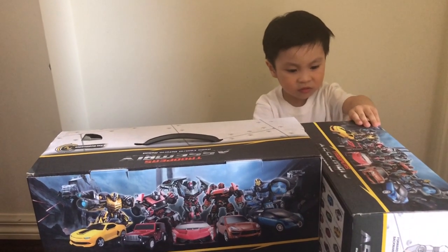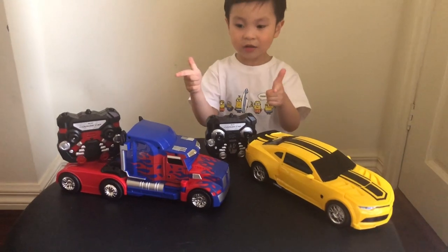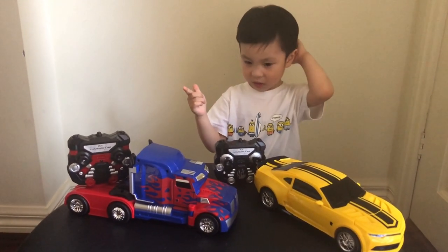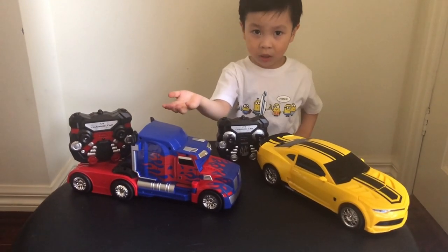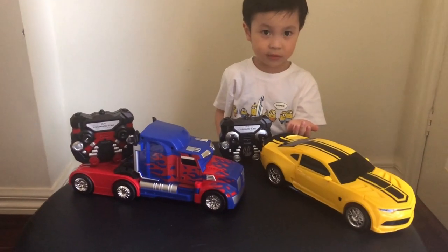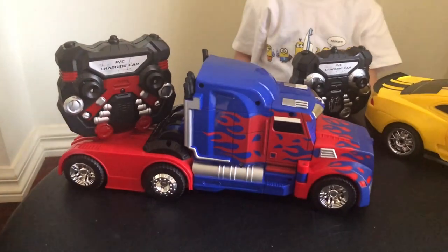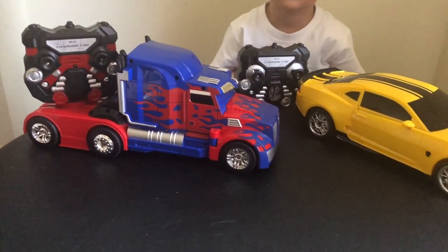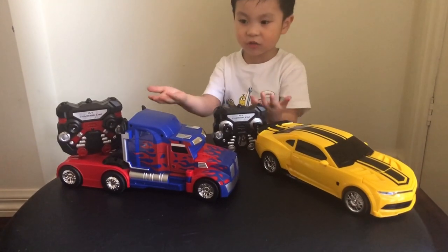What's in here? This is how it looks like in the box. Now, this is the Optimus Prime. So, this is the Bumblebee. This also comes with some remote controls.